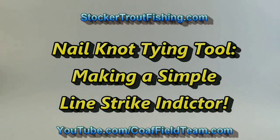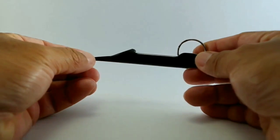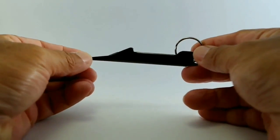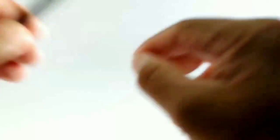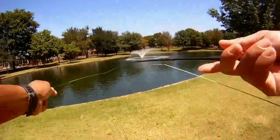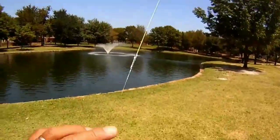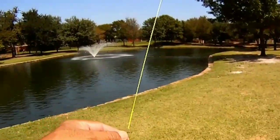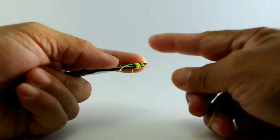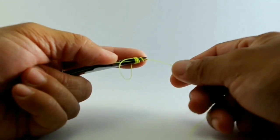All right, I'm glad y'all could join us today. We're going to talk about the TieFast nail knot tying tool — and this is it right here — and what we use it for is to tie a line strike indicator, in lieu of using a traditional strike indicator.